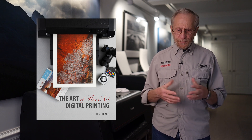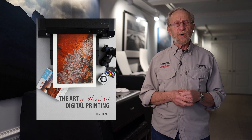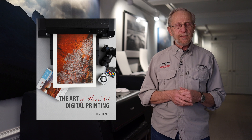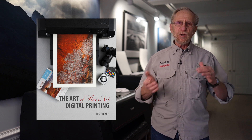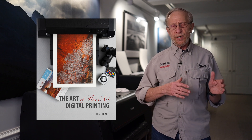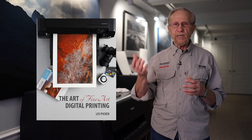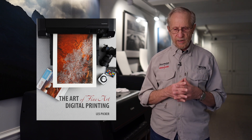Whether you're a novice or you have a lot of experience with printing, take a look at this ebook, download it, enjoy it. It really covers the basics of fine art printing, but also for advanced printers, it dispels some of the myths that are still rampant on the internet. I think you'll really gain something from it. Thanks for watching, thanks to our sponsors, and we hope you'll enjoy this ebook.